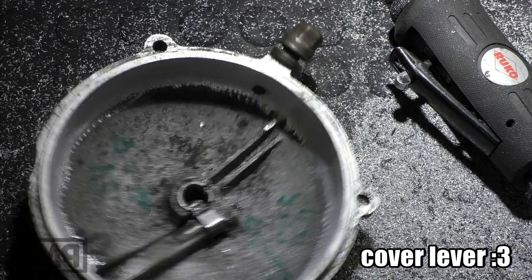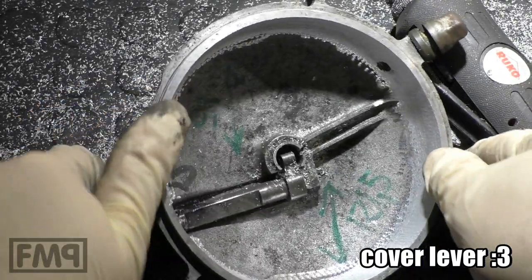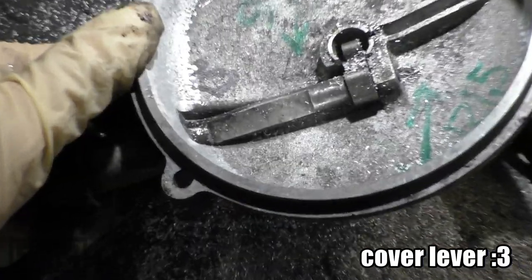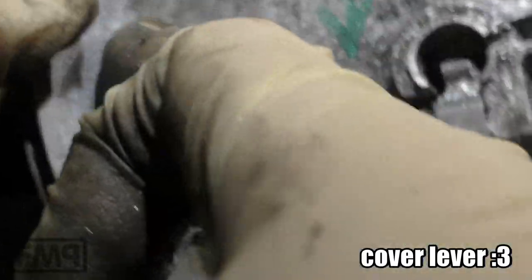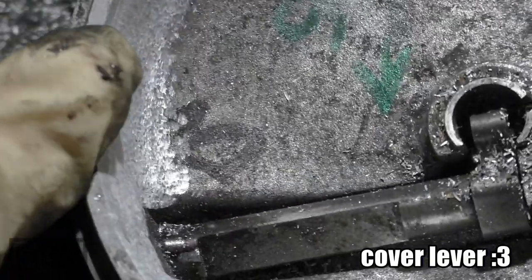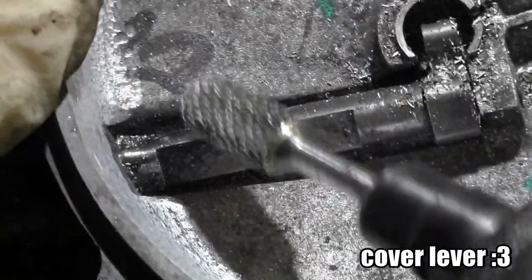And the final work at the clutch lid is number three — this lever here. Now you see we took away material here, and when you turn this, an edge is coming up. For two reasons we're going to remove it.